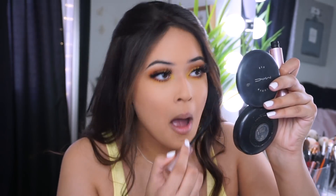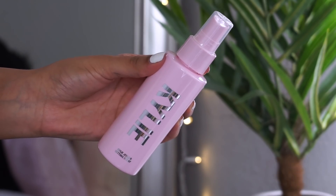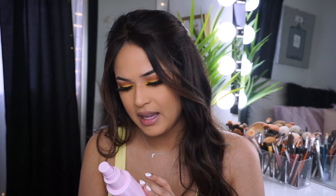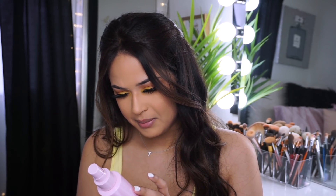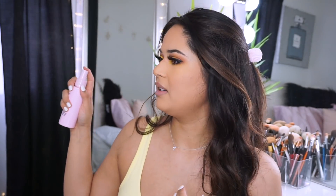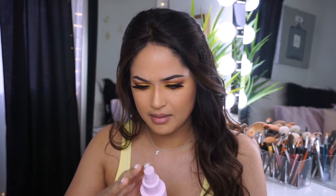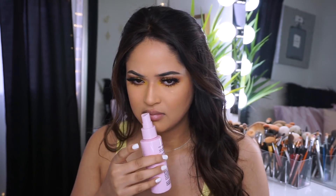Now all we have left to do is our lips - but let me spray my face first. This is the new Kylie Jenner setting spray. It says gently shake, hold at arm's length, and spray two to three times. Do not spray into eyes or mouth. It claims to be a mattifying setting spray, so let's see. It does have a fragrance to it - it looks like silk, that's the best way I can describe it.